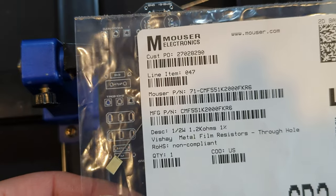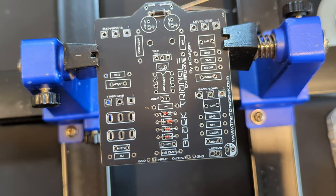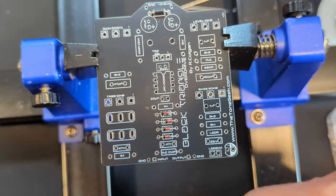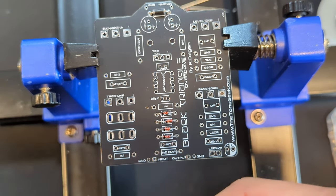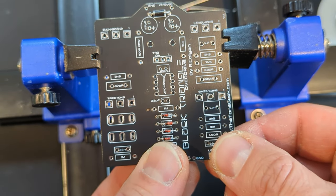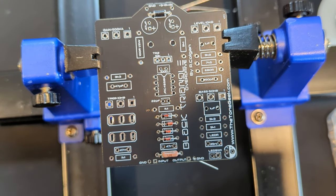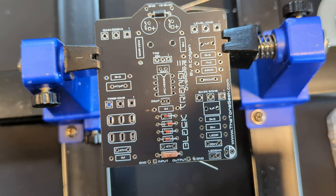Next I grabbed this military-grade CMF55 — that's the code for the package size and wattage. It's a 1.2K metal film resistor. You don't need the military grade, but in this circuit, the signal travels directly through this resistor. So in theory, having a high-quality spec going through it will reduce noise — shot noise, Nyquist noise — going through it. Standard metal film will be fine. If you want to do something like Analog Man's King of Tone, he would put a carbon composition resistor in this spot for that mojo.